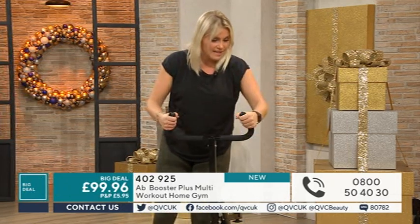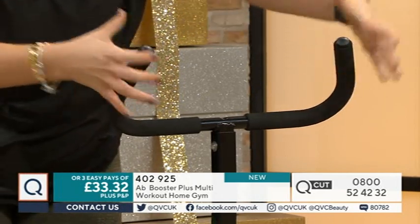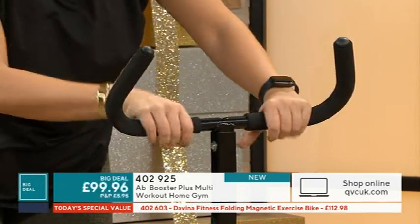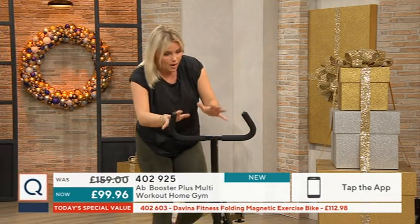Starting with the handles, you can see they're lovely and padded so you can have lots of comfort there. They're also non-slip as well so you've got confidence as you're gripping. As I mentioned, I'm out of breath already. What about the positioning of your hands around the handlebars to then target different areas on your body? When I get back on there I'll show you exactly what I mean.